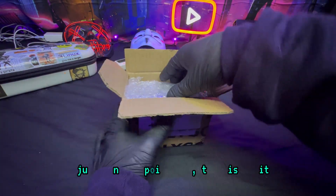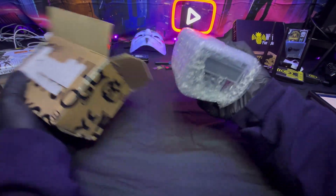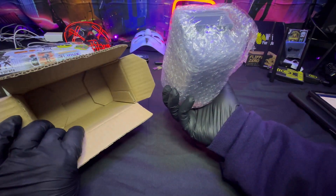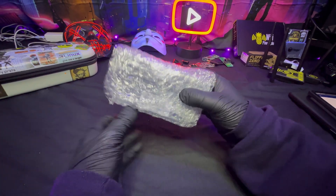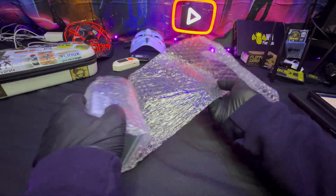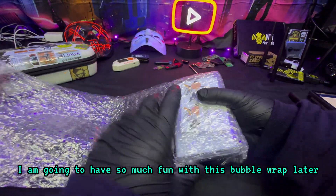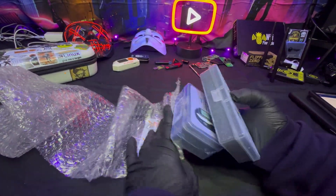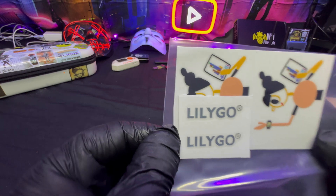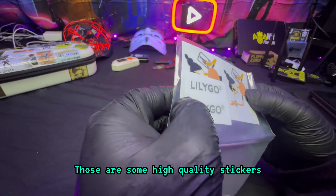Look at the packaging — I just want to point out, this is legit. Wow, it's like a perfect fit. Packaging is a big deal to me — well done. I'm going to have so much fun with this bubble wrap later.